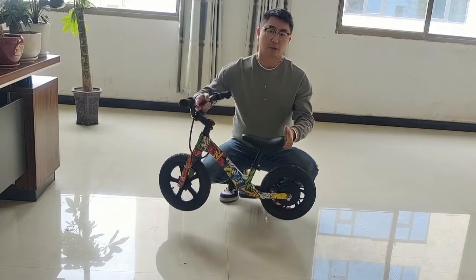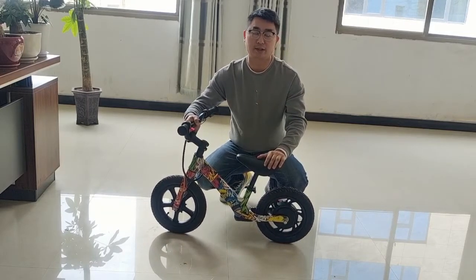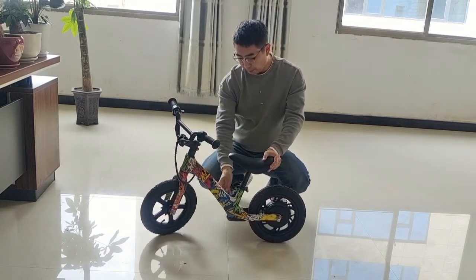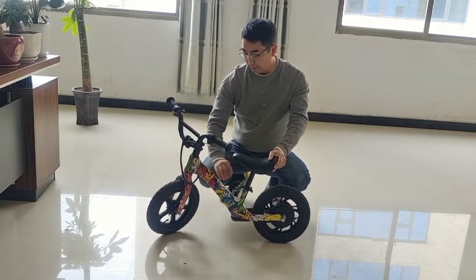This bike is only 7kg, for kids ages 3-9. We produce a decent battery inside the frame — 4-hour battery. This is a magnesium alloy frame and fork.